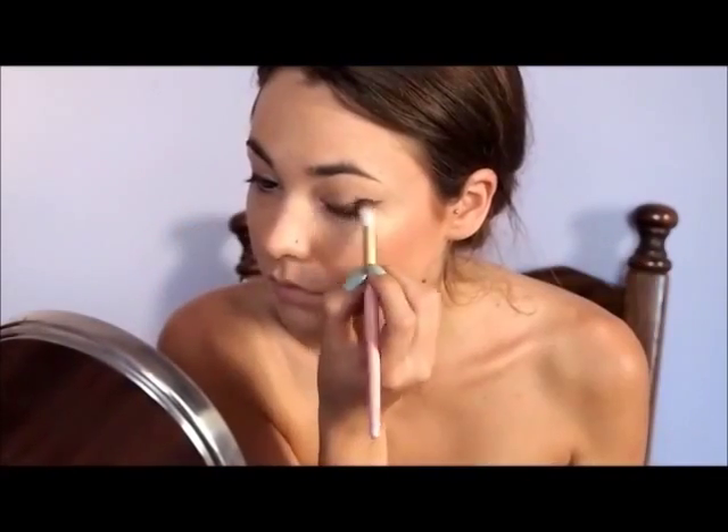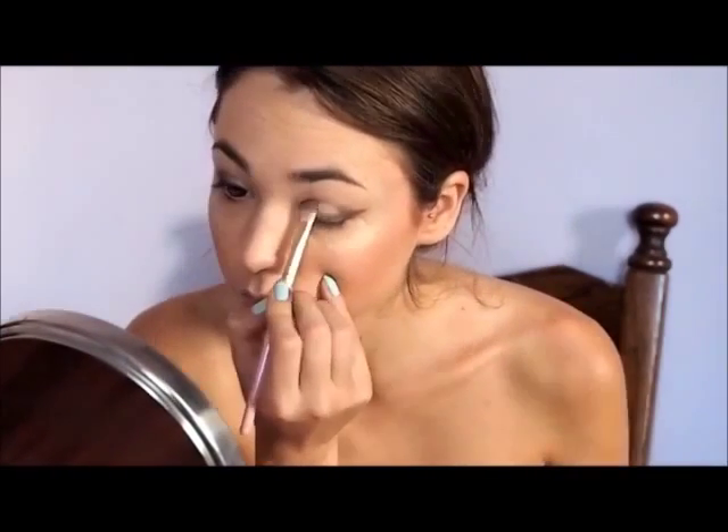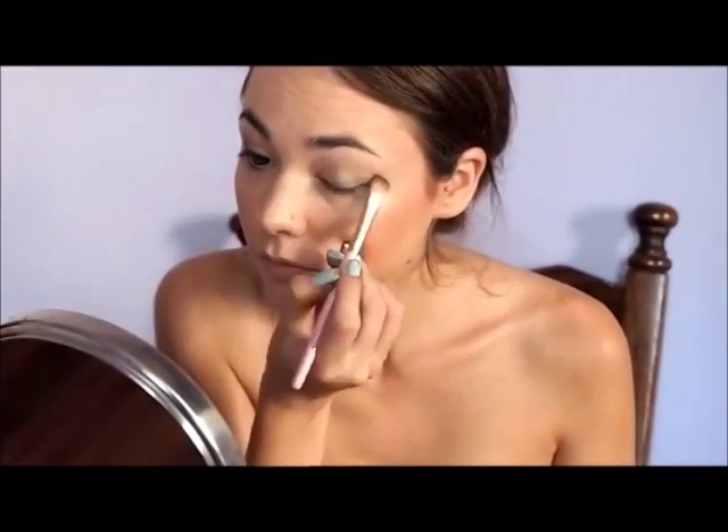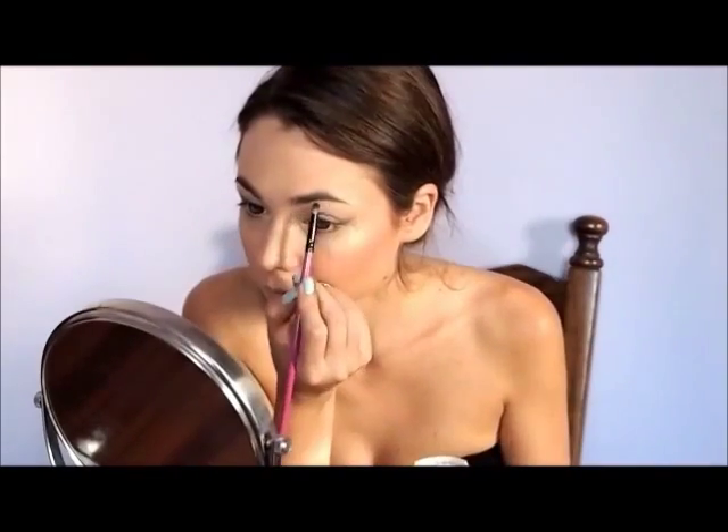Create a bit of a cat's eye. Then take some light brown powder and smudge it a bit. Then add gold eyeshadow on the moving lid and blend them. With the same gold shadow, highlight your inner corner and brow bone.